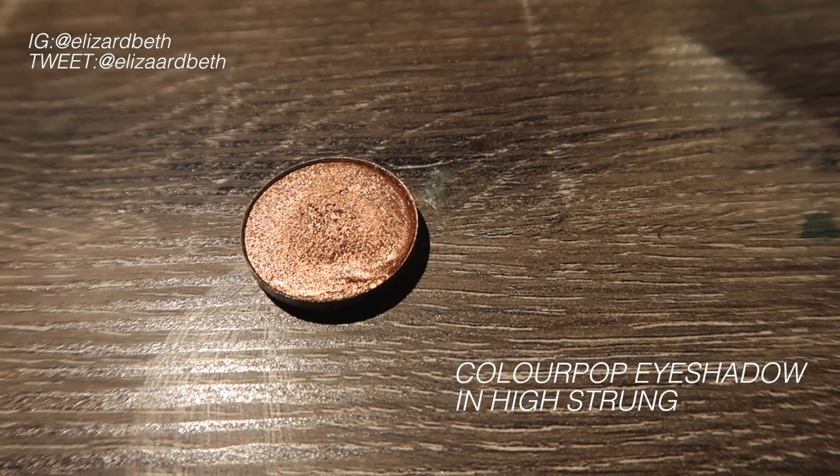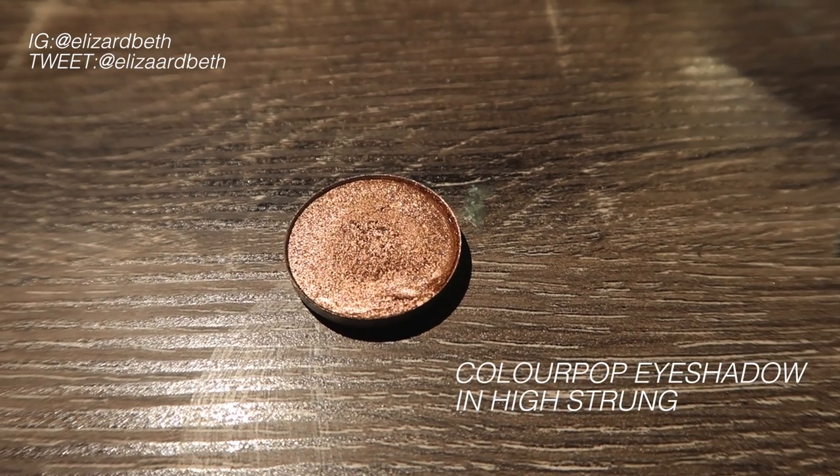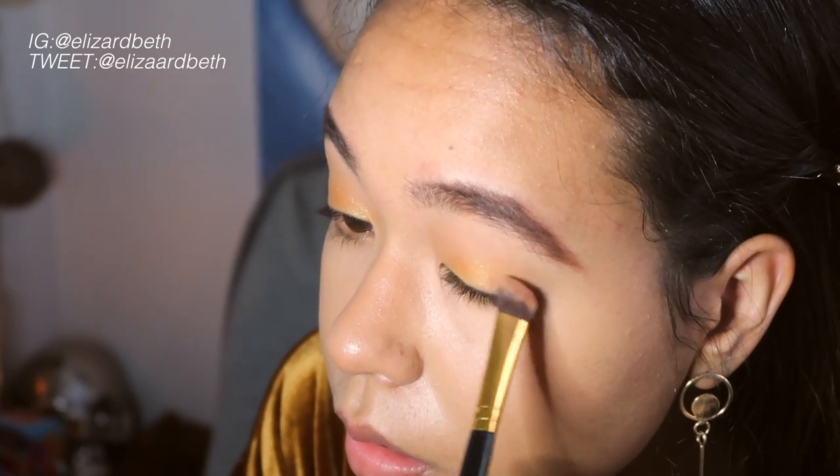Now going in with this ColourPop eyeshadow in High Shrung, I'm just going to take that on a brush and apply it to the outer corner of my eye.